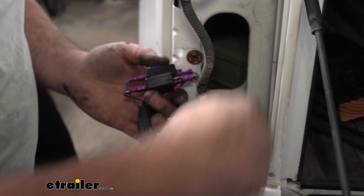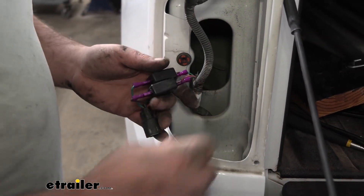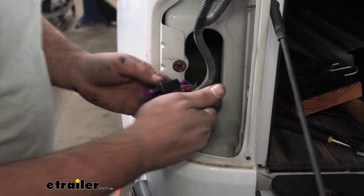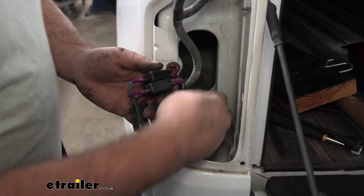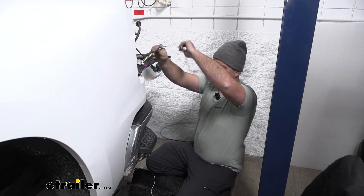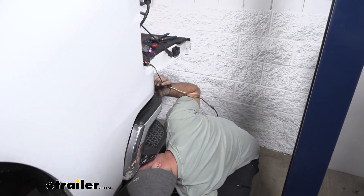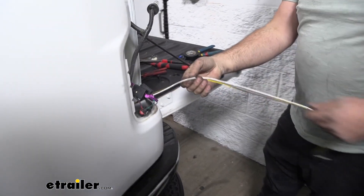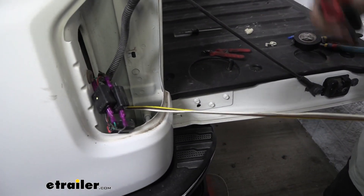The wires we ran back we're going to need to pull up through this pocket. The way we do this is a fish wire technique using an airline tube — just pass that down, tape up our wires, and pull it up. Pull up all the excess slack, making sure we're not wrapped around anything. We obviously have quite a bit of extra wire here, so I'm just going to cut back some of the excess.